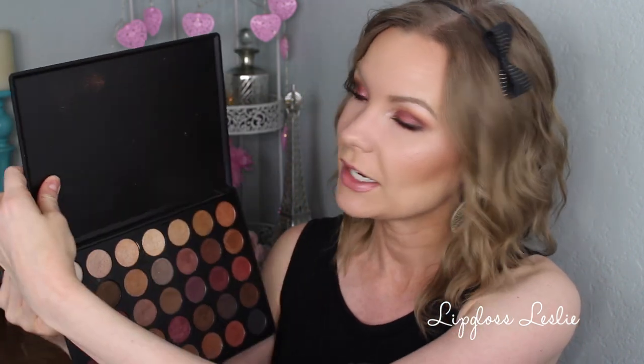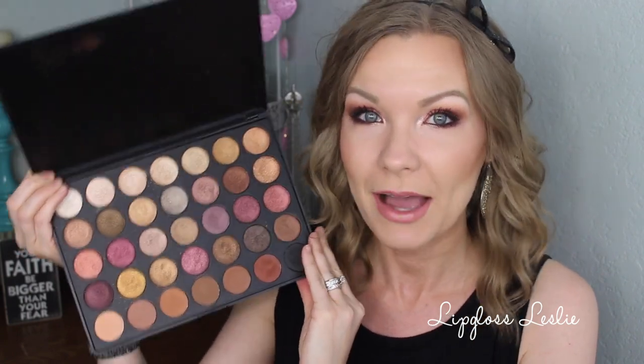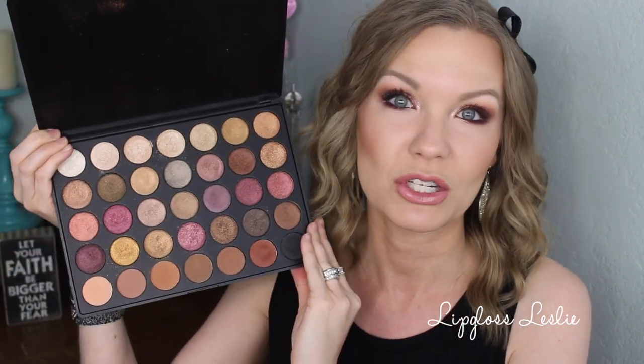This palette retails for $22.99 on Morphe's website, but you can always find coupon codes for either 10 or 15% off — a lot of YouTubers have them. So pretty good price point, especially for how many shadows you get. As for packaging, it is very basic, pretty cheap — you don't get a mirror or anything. But I would much rather sacrifice on the packaging and get really good eyeshadows inside, which I think these are.